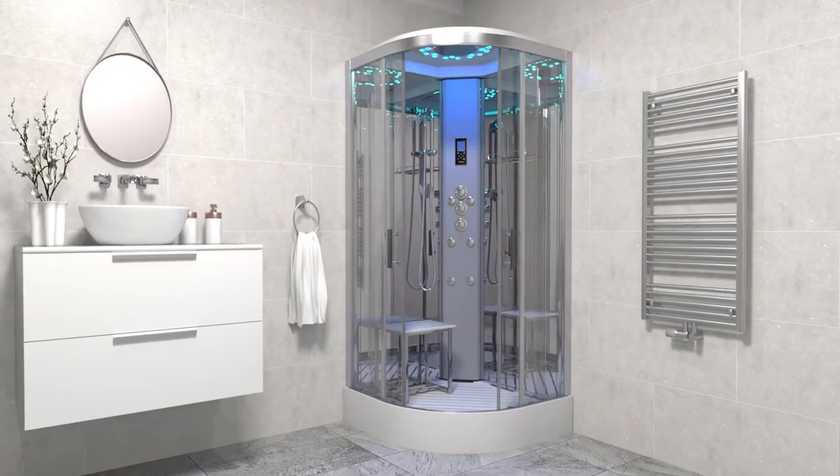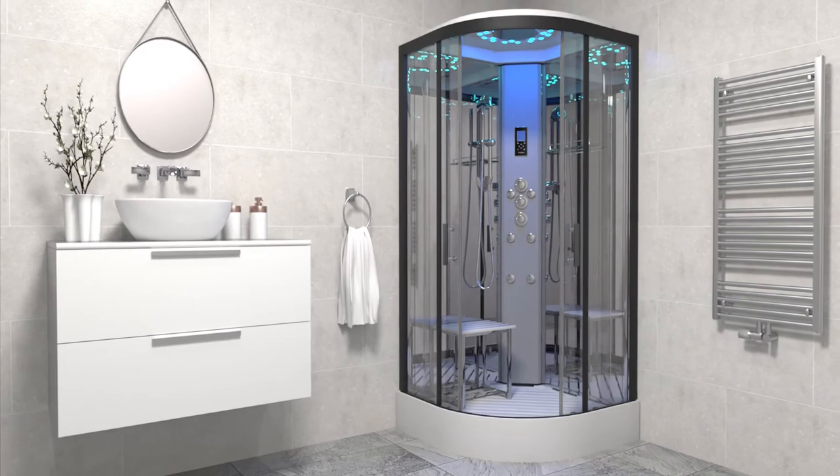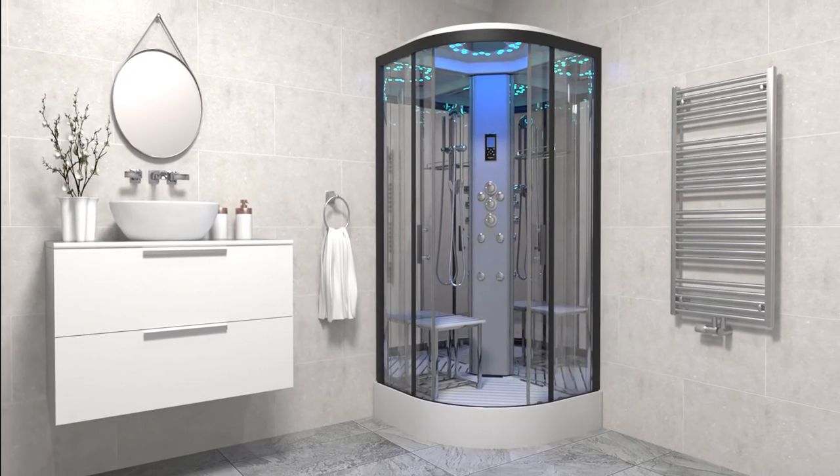With all the magnificent features and customisations available, the Insignia Platinum Quadrant shower cabin is a fantastic choice for your bathroom.